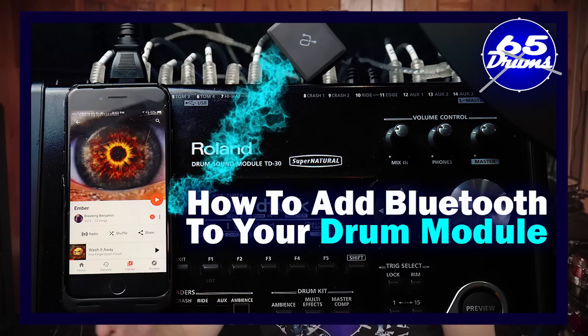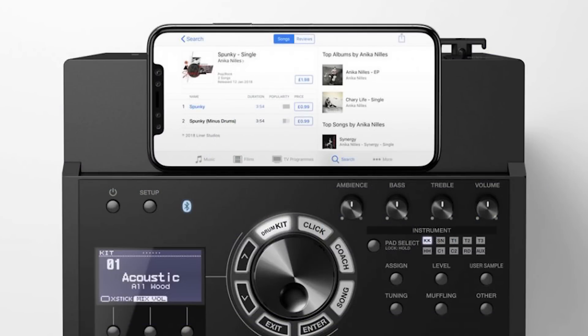The next feature is Bluetooth. The TD-17 has it, and the TM-6 Pro does not. You can get this feature just by buying a Bluetooth receiver for around $20-30 on Amazon or Best Buy. Now, you have to be careful when buying a TD-17 drum module because there are versions with and without Bluetooth. If you buy new on Sweetwater, it probably does come with Bluetooth. But if you buy a used TD-17, if it came from a TD-17KL drum set, that version doesn't have Bluetooth — there's no Bluetooth icon on the front faceplate. If someone took it from a TD-17KV or KVX, it will have Bluetooth. So make sure you look at the photo and confirm the Bluetooth icon is on the front plate.